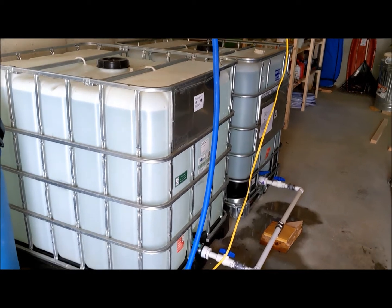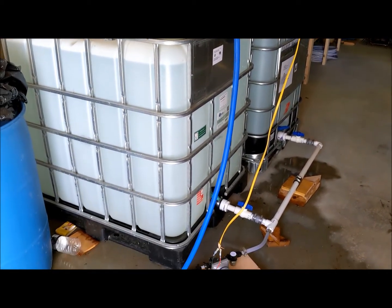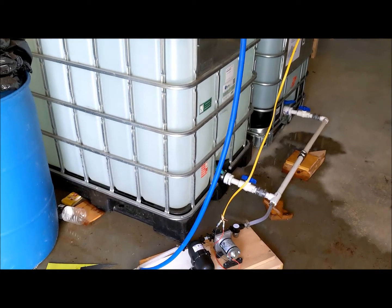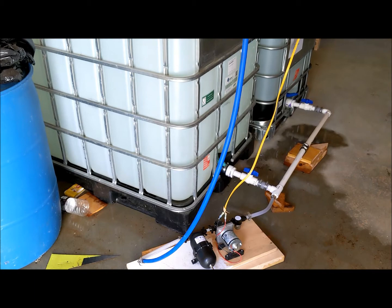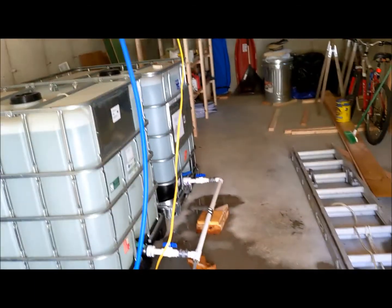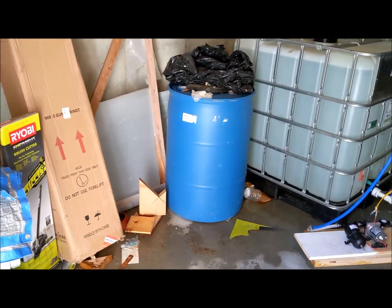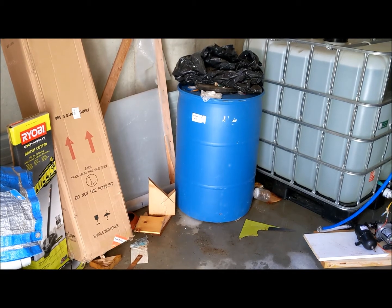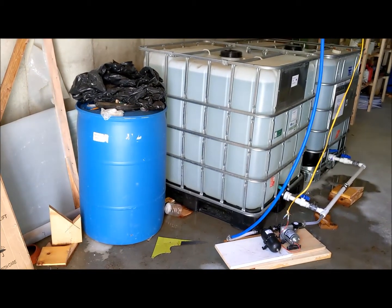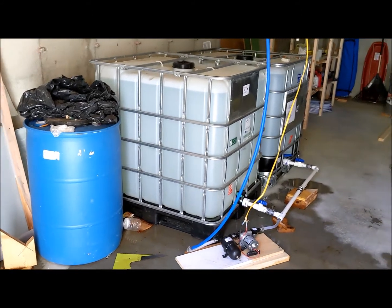Eventually that wire will go on a piece of conduit and get fixed up more appropriately. And actually, eventually these tanks may move over to where that blue barrel is, closer to the entrance. But that's what it looks like for now — I'm going to call that a success.